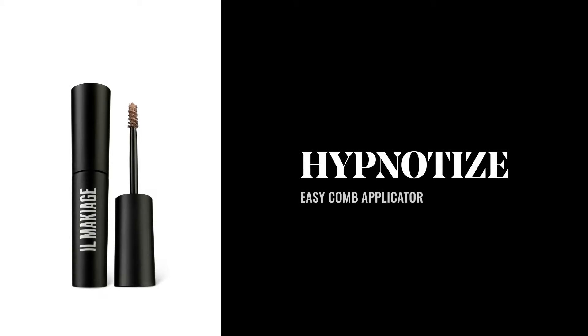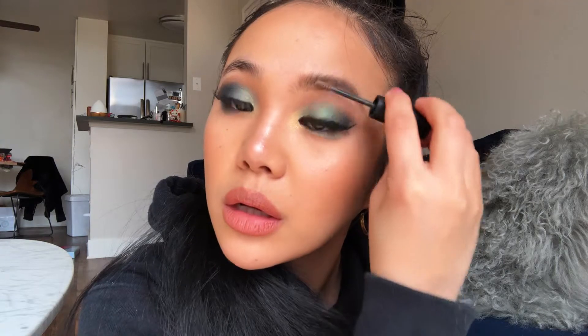Now I'm going to go over it with the Hypnotized Brow gel. This Hypnotized Brow gel is smudge-proof. It also gives your brows a very fresh look. So look at this side versus this side.